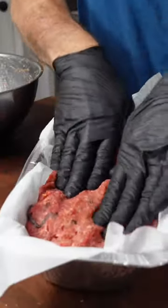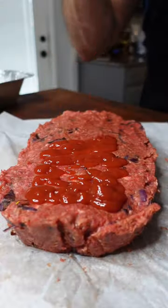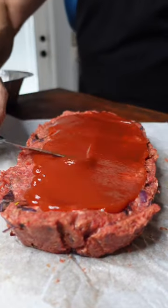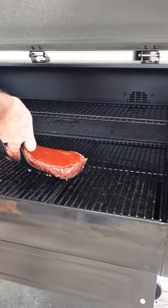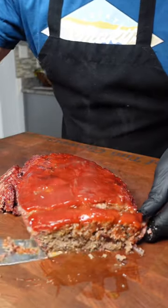Put the meatloaf in a lined aluminum pan. Freeze it for 40 minutes to firm it up, then cover it with ketchup. Load it without the liner onto the smoker directly for 40 minutes, then put it back in the pan for another 40 minutes or until the internal temperature reaches 165.